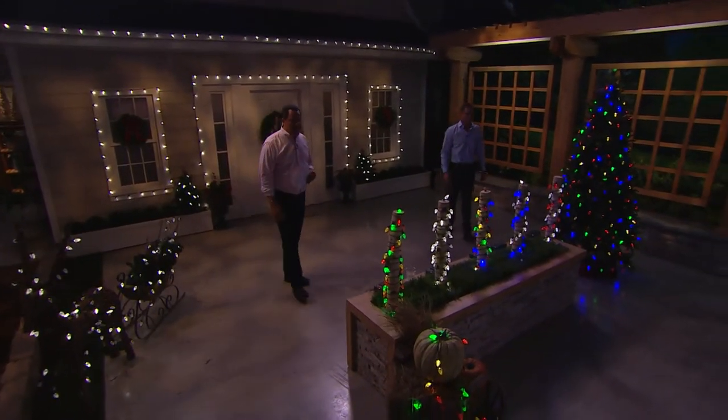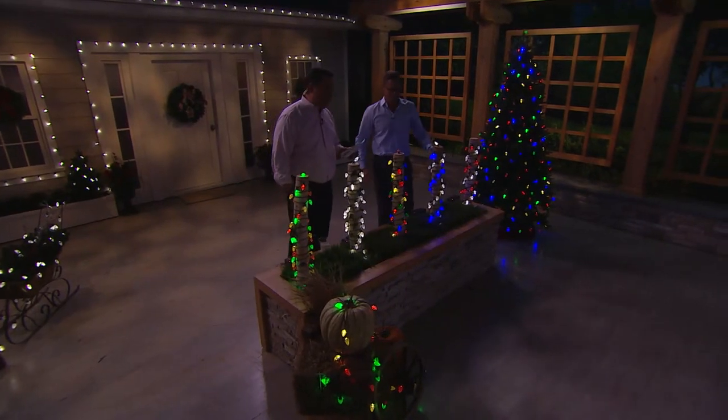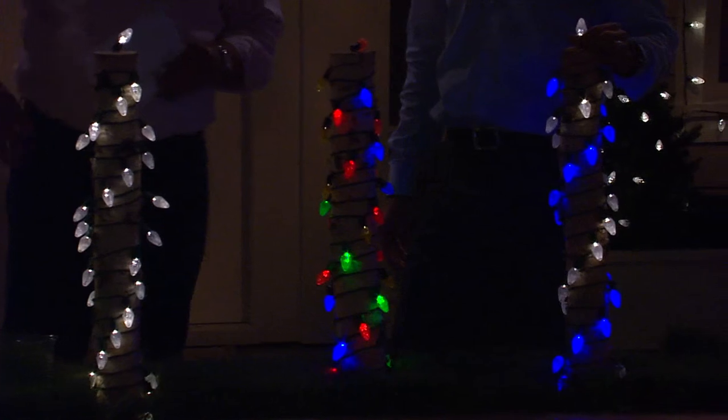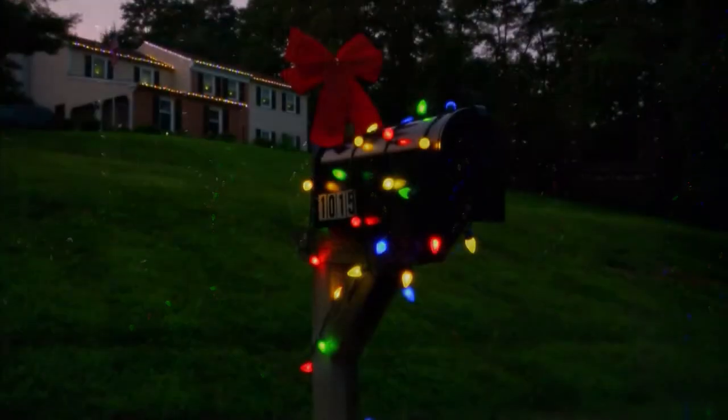Speaking of more than one set, we have a buy-more-save-more deal. If you decide you want to get more than one, you pay $23.92 for the first one, and every one after that is $20.92. This works out beautifully for all your holiday decorating. This is battery-operated lighting at its finest — and now 8,000 sets are gone for the weekend.